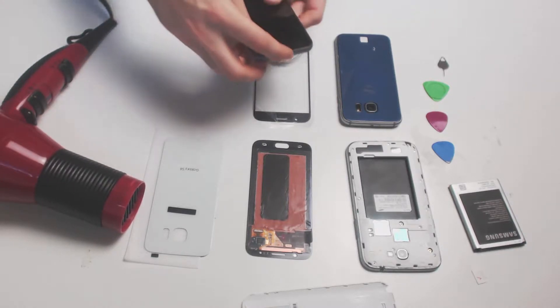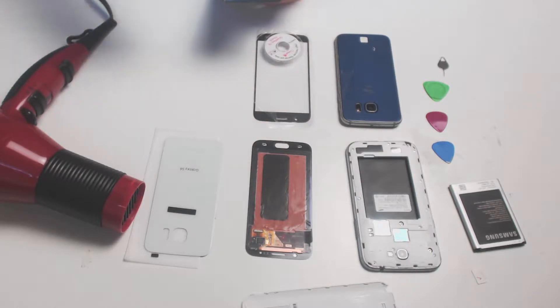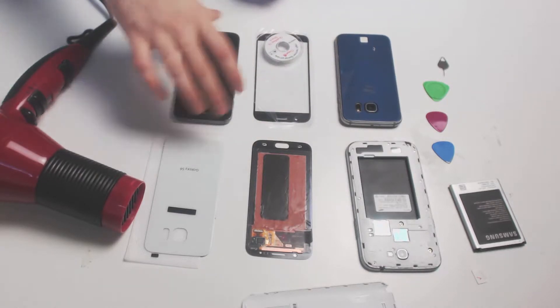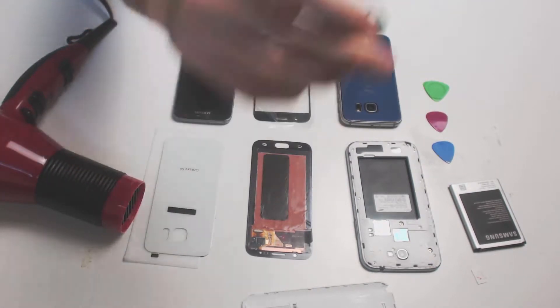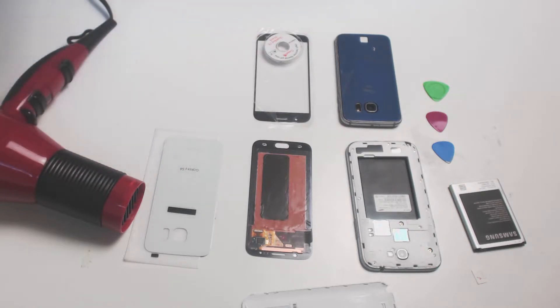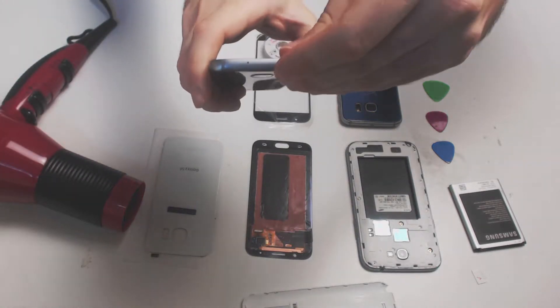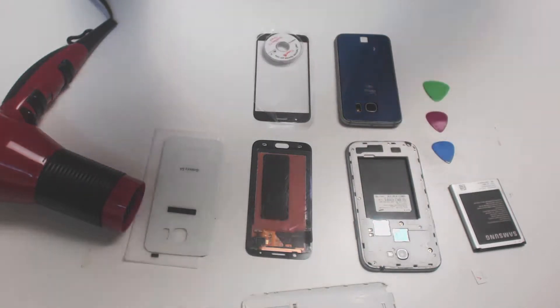Your device probably came with a key that can be used to press the ejection pin, but you can also use a needle or a thin paper clip if it fits. This is what your key will look like, and it typically goes in through a hole in the top or side like this. Press on it to eject.